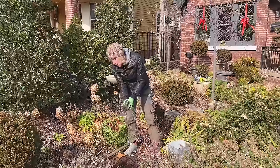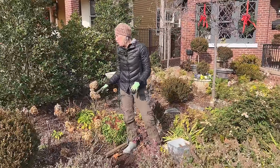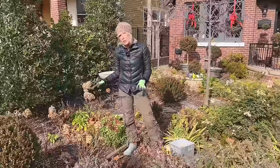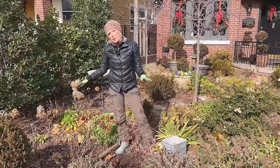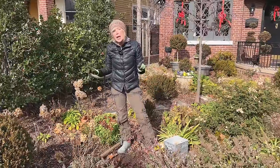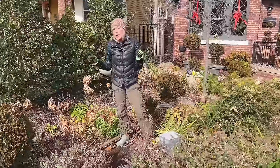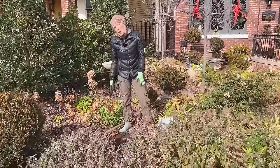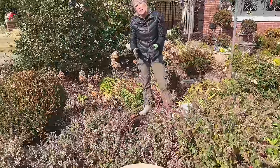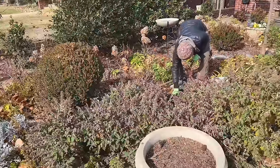I also know the alliums will be in bloom just as the white Wetting hydrangeas are starting to come out, so there won't be a whole lot of other things competing. What I like is that the foliage will be obscured by all the surrounding shrubs as it dies back for the alliums to perennialize, so I'll just have the blooms.